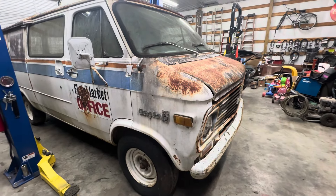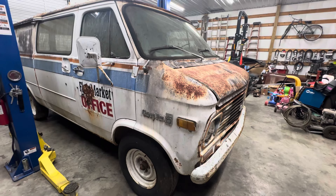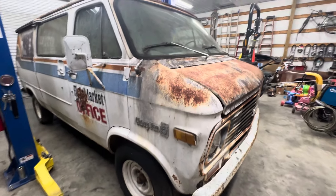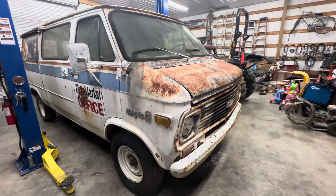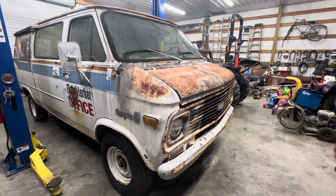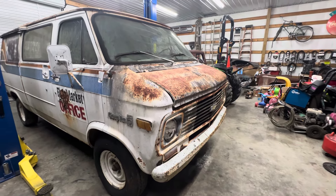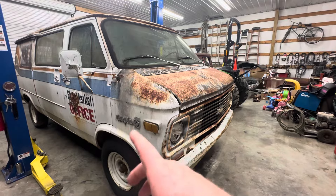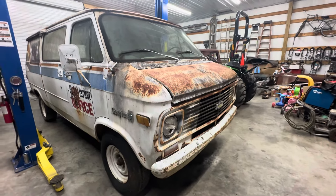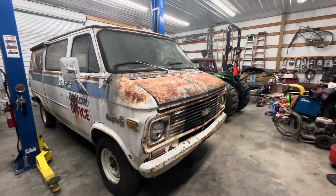The fuel sending unit — the gas gauge works so the float is good. I don't know how clean the tank is, but it's a big tank and I think I have a good one out here on my box truck. If not, I think you can order these tanks now. I'll get the filter on it and see what the gas looks like coming out of the tank, then decide whether to pull the tank. I'll replace the rubber hoses from the tank to the front and put a new fuel pump on it. If it runs good, I'll go ahead and put a new clutch, pressure plate, throwout bearing, reseal that three-speed, and just drive the old van for a while.